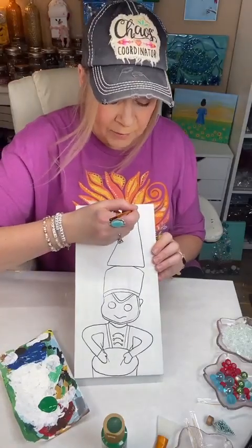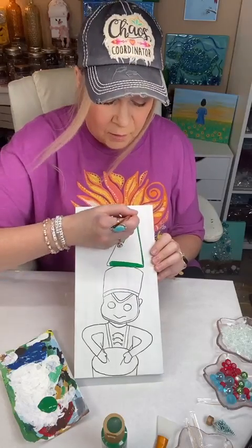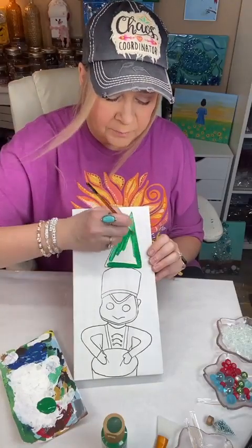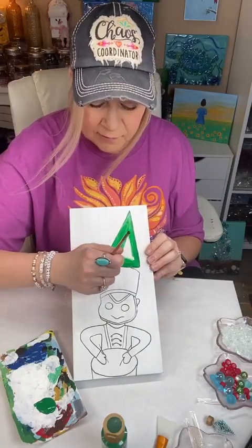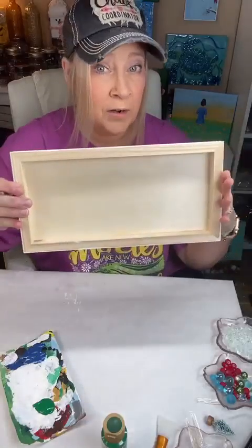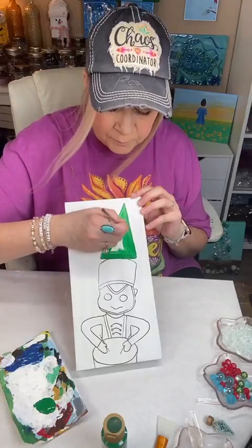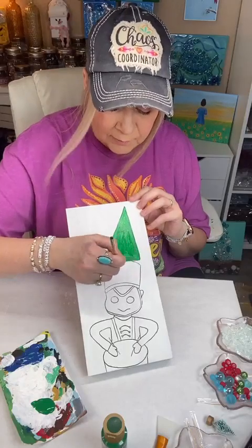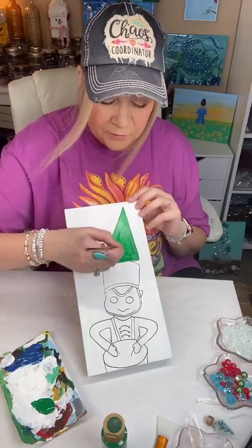This is going to be so simple because we're putting glass on top of this. If you don't want to use glass and you just want to paint it, then obviously you can do more to your tree. But I'm doing a simple triangle because this is going to have glass on top of it — no need to do anything fancy. I did already trace it on here to save time, and I already did my background. This is a wood canvas. I've already sealed it with multipurpose sealer by DecoArt, and that will seal the wood to accept the paint better and to keep any micro bubbles from coming up in your resin. The hat is black, so you can go right over your line.